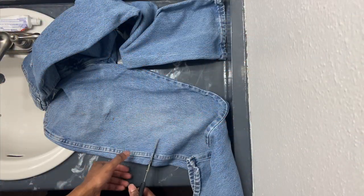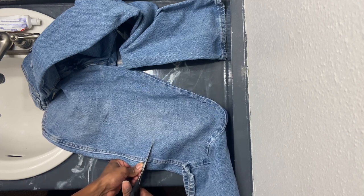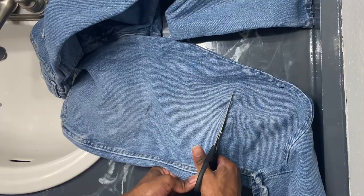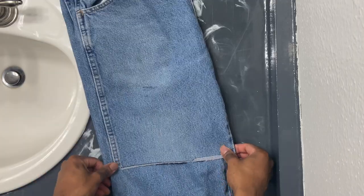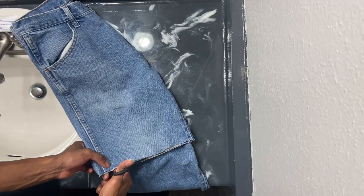Let's dive right into turning these jean pants into jean shorts. What I did to measure out how much to cut was put on the jeans, measured out where my knee was, and cut a little slit. I chose to go a little bit above the knee just to show off my knee tattoos, but you can choose either above or below. All you have to do is flatten out the jeans, cut straight across all the way through, and repeat on the other side.